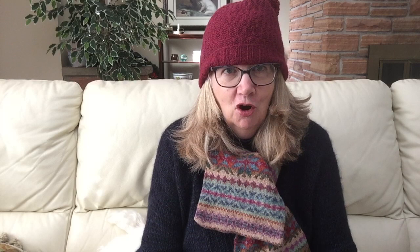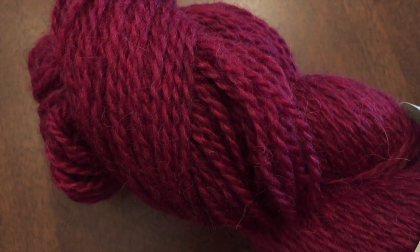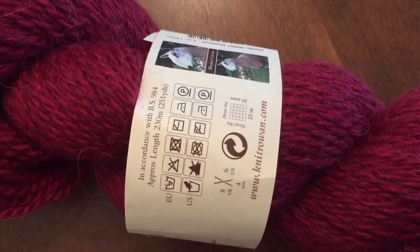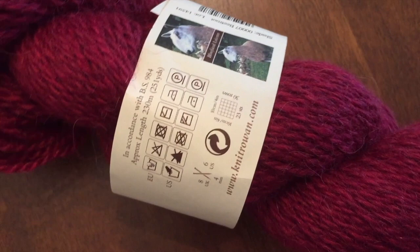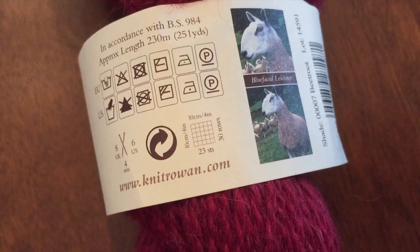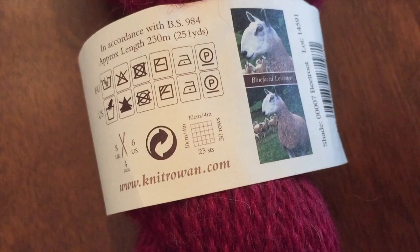Today I'd like to talk to you about the new Moordale yarn from Rowan. This is a between-season release — it didn't come out in time for the autumn/winter 2018-19, but came out before the spring release because it is a winter yarn. It's 70% wool and 30% alpaca, and it comes skeined up. The label doesn't give you full detail, but it's actually 70% finest British Blue-Faced Leicester wool, known for being soft and strong, blended with British alpaca, which gives the yarn a silky touch and feel.